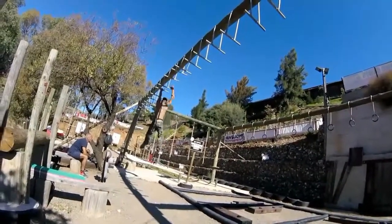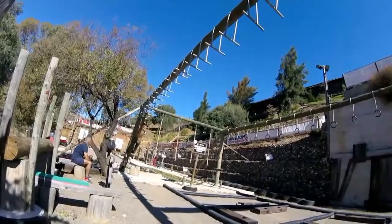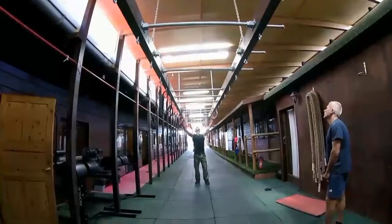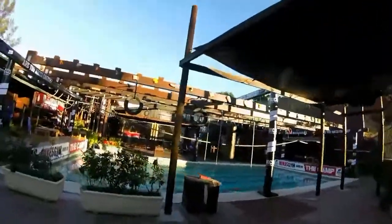High knees running in place. Here we go with 5, 4, 3, 2, 1, go! 5, 4, 3, 2, 1, go!